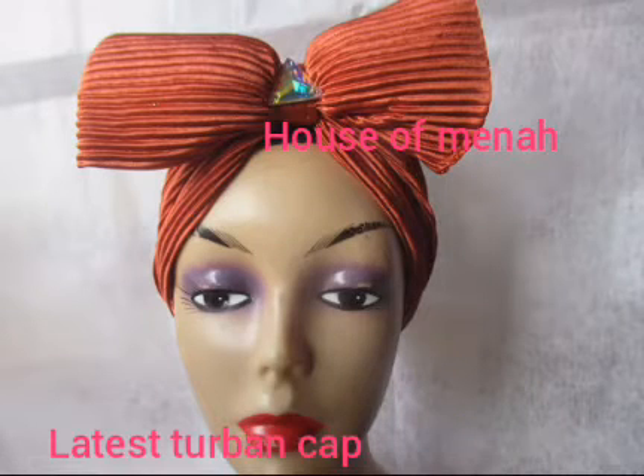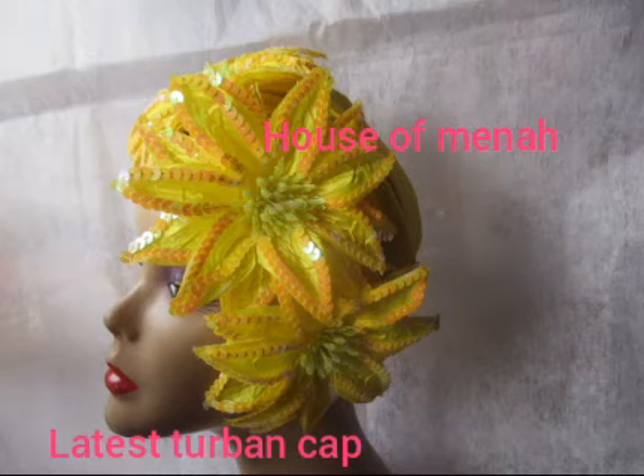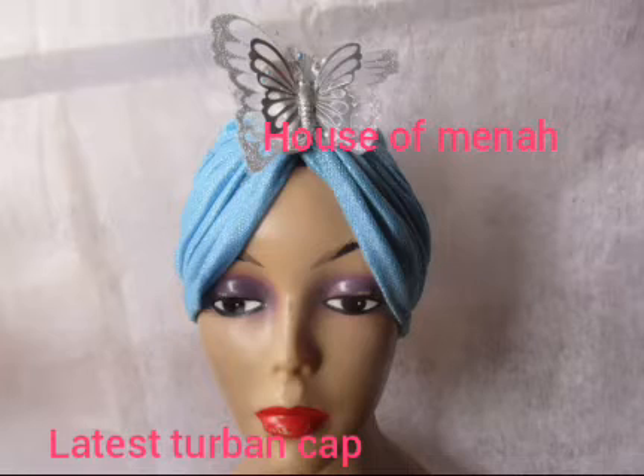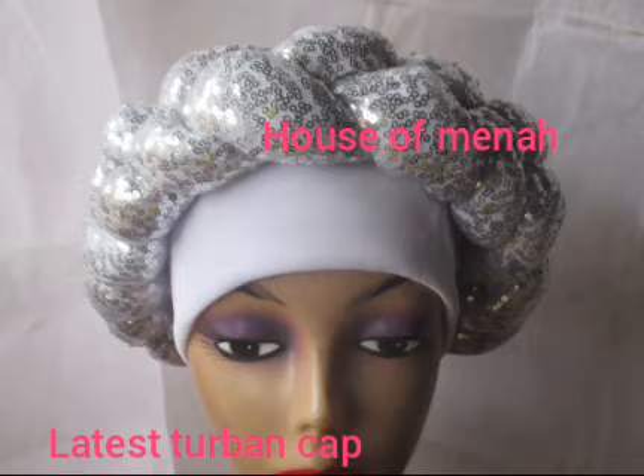Hello darlings, hello creative ones, welcome back. Today I'll just be showing you beautiful top bands. Just look at this — look how beautiful these top bands are. I'll be picking this top band one after the other and I'll be having this tutorial on my channel.